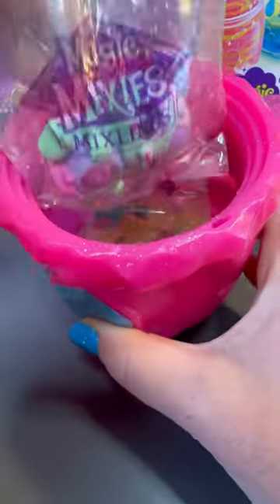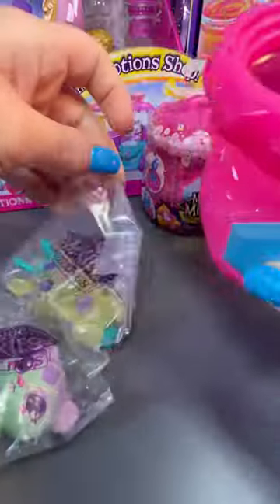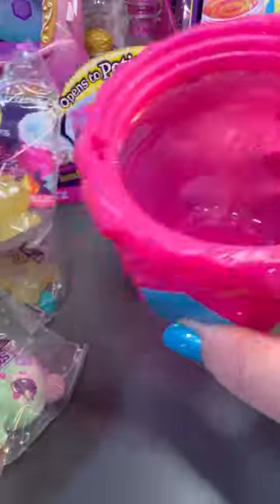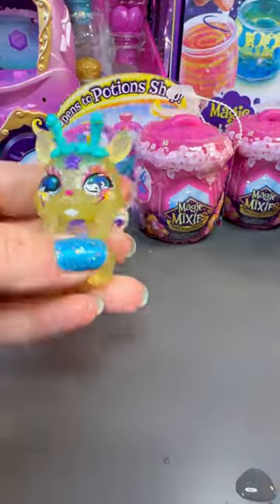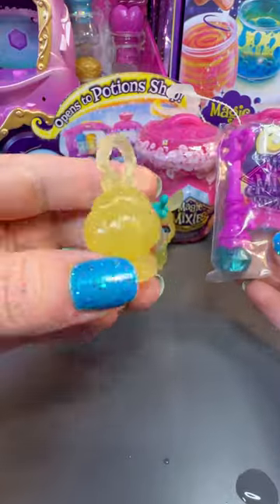The bags themselves get wet, but the characters do not. So let's see which ones we get. Our first one is this little cutie. And our second one — that one's my favorite and I'll show you why in a minute.